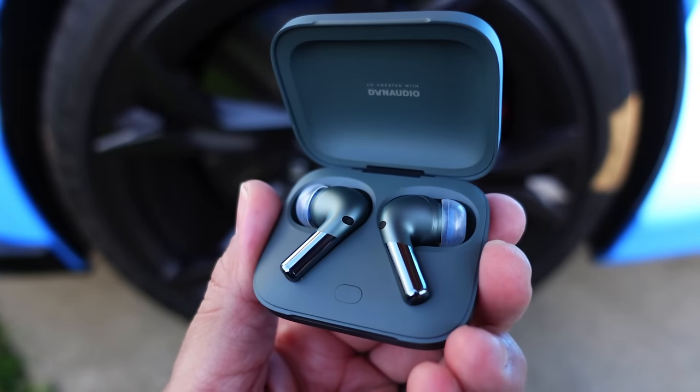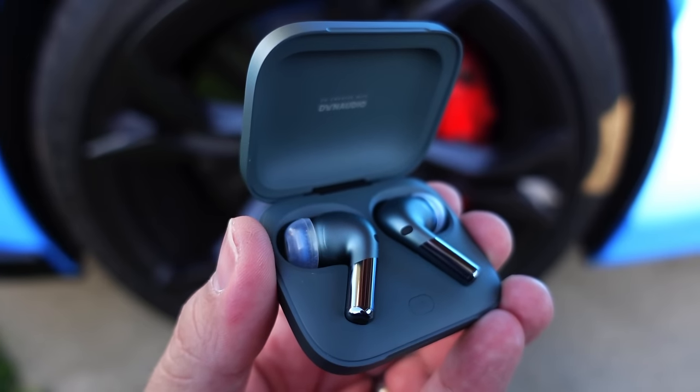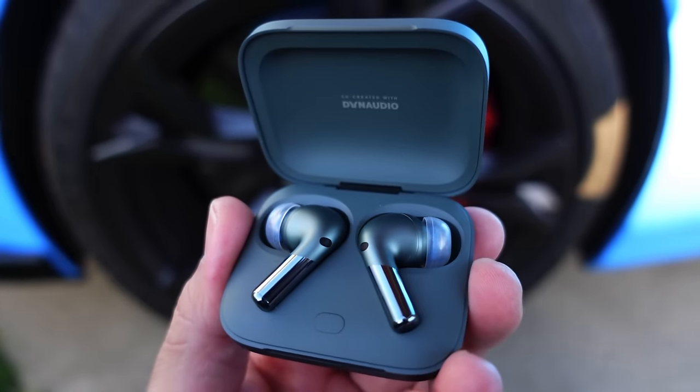Last but not least on comfort, body-borne noises — when you have the earbuds in, you can hear your footsteps and heartbeat. It is noticeable, just like on pretty much all other sets of earbuds that plug your ears, especially in normal or transparency mode, but it can be reduced noticeably when you turn on active noise cancellation.